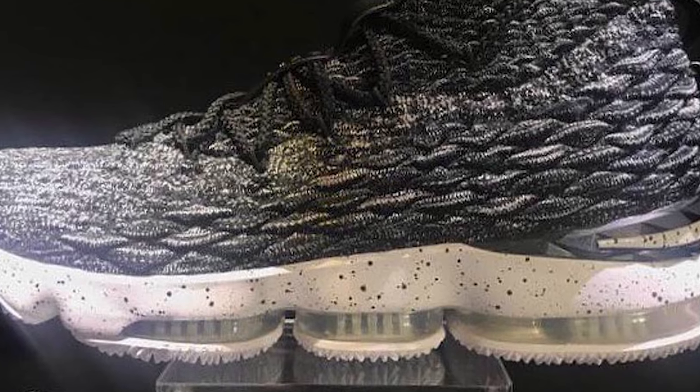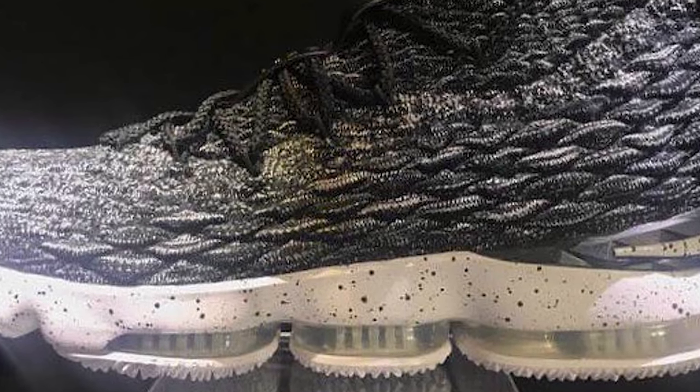There is an external heel counter, but that's the only external piece I can see on the shoe itself, which means the LeBron is going to be a little more minimalist this year and perhaps a little bit lighter than in previous years. Looking at the cushioning, the Max Zoom — now known as Battle Max — looks as if it will absorb LeBron's impact and force.